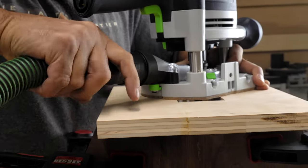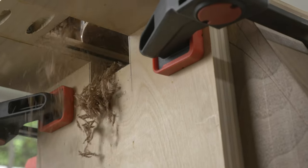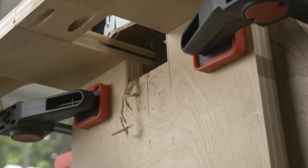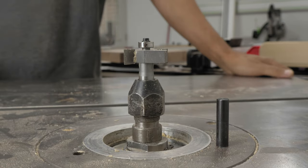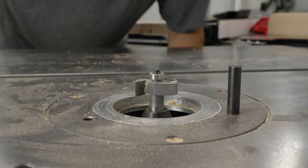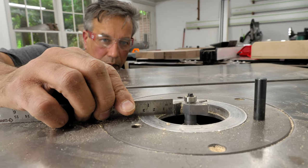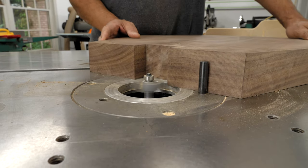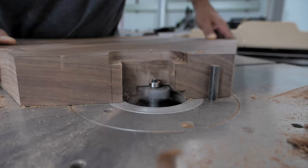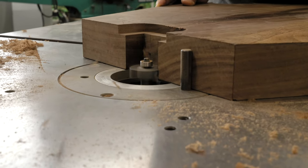Followed by routing out the mortises with a half-inch down-spiral bit to clean up the mortise slots using a homemade jig. Over to the shaper table, I set up a half-inch rabbiting bit, just slightly lower than the tabletop, to make the unique Maloof mortise slot. To be honest, this was a bit nerve-wracking, as I wasn't sure if the router bit was going to rip the seat to pieces, but thankfully it all went well.